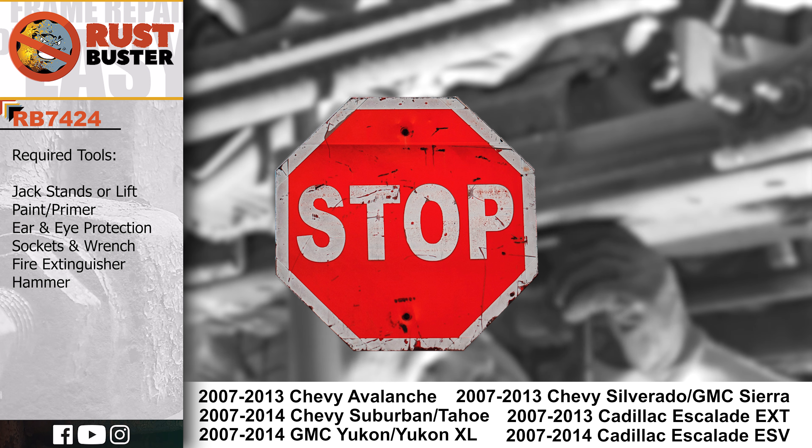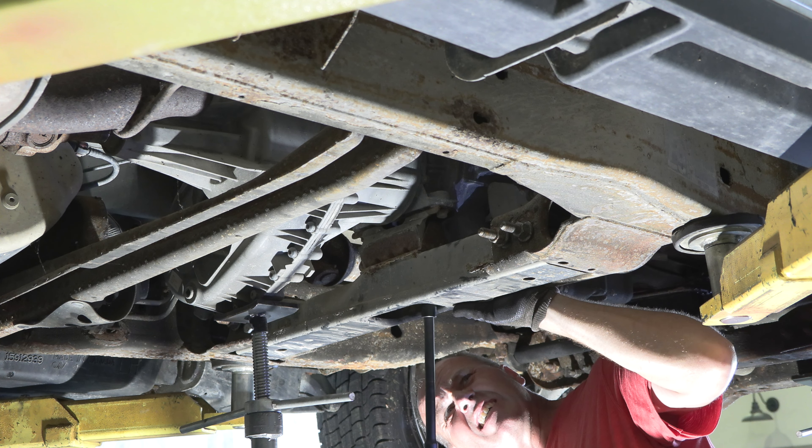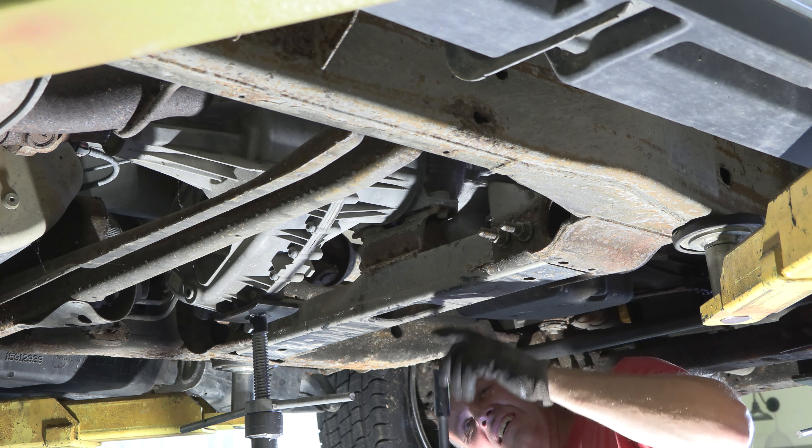Step 1. Disconnect your vehicle's battery and inspect for potential fire hazards such as leaking fuel lines and engine components. Prepare or remove these before starting. Finally, clear the work area of any safety hazards.